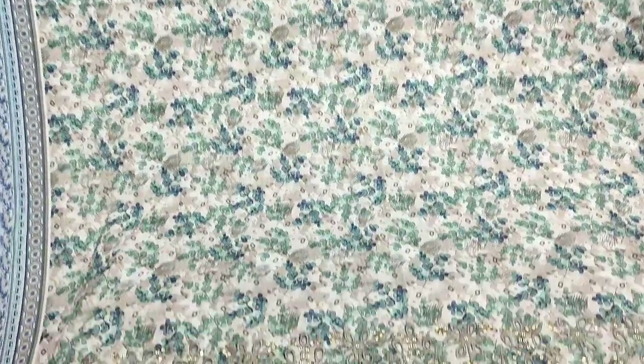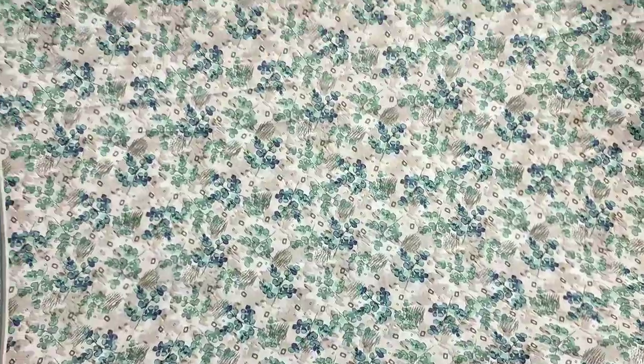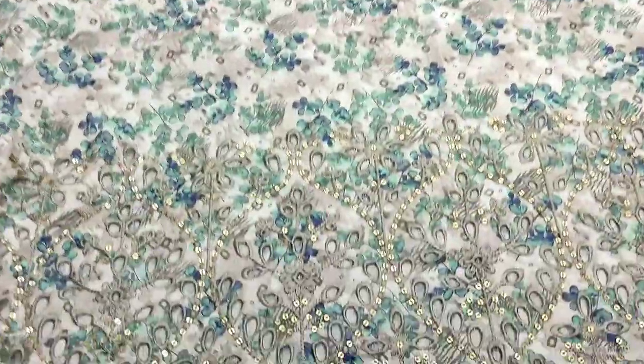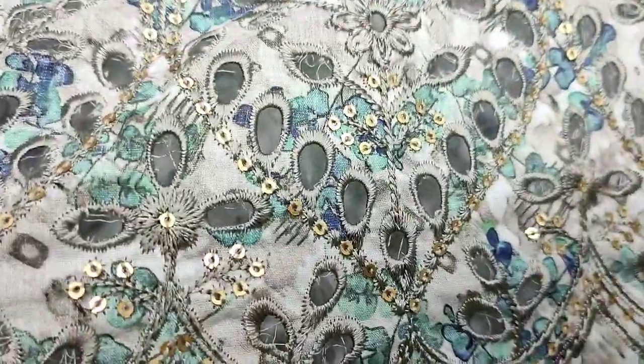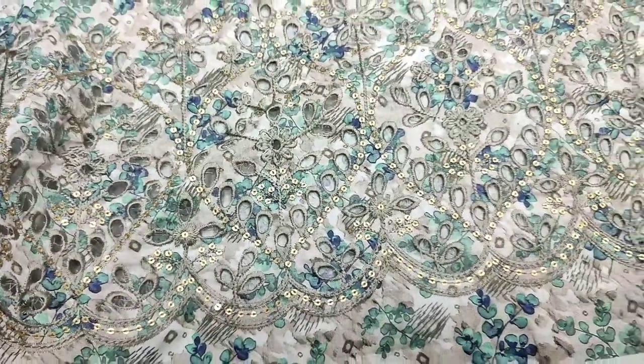Assalamu alaikum everyone, Abdul Kazir here in the Thakafat collection. Printed with chicken curry collection launched here. Soft fabric print, super fine lawn is in it.